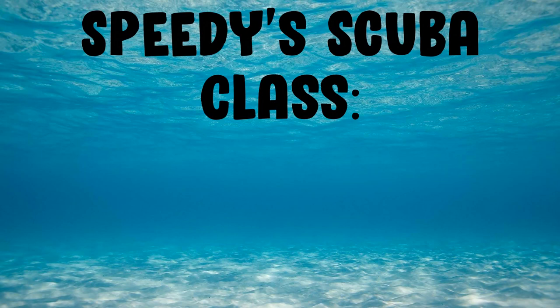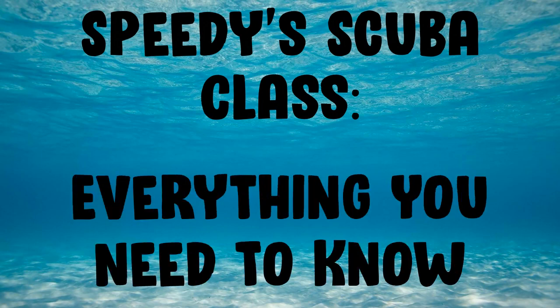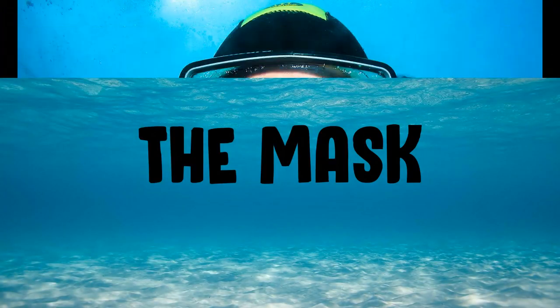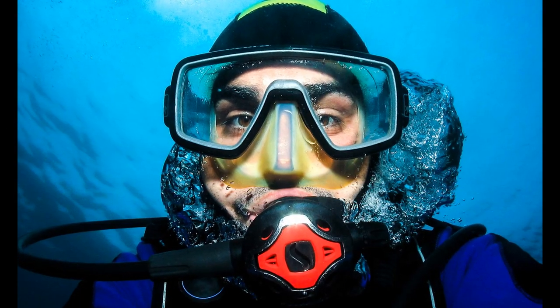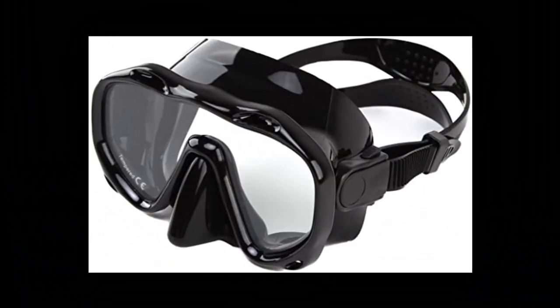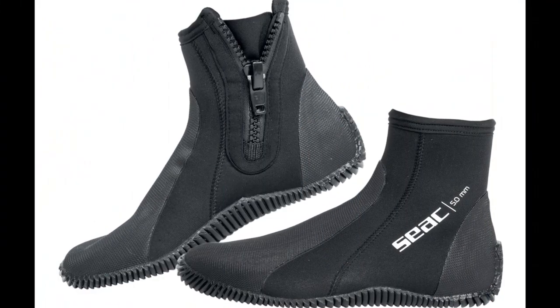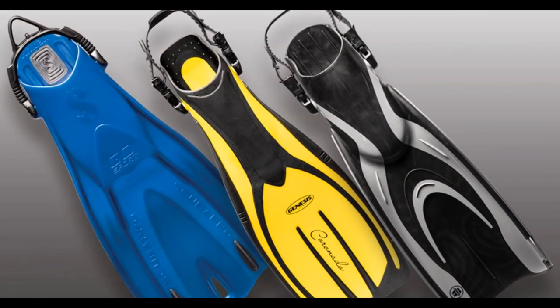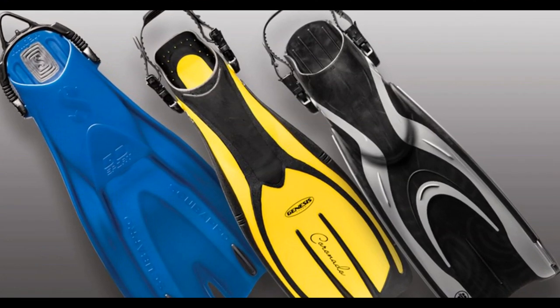Before we get into the steps of a normal dive, let me run you through all the gear and everything you need to know about scuba diving. First, let's start with the gear. First is the mask — this allows you to see underwater, but it likes to fog up, so you have to defog it a lot. Next are the boots. These protect your feet and fit snugly inside your fins. The fins are used to propel you through the water. They are super useful, and it's really hard to swim without them as the gear gets really heavy and awkward when you put it on.